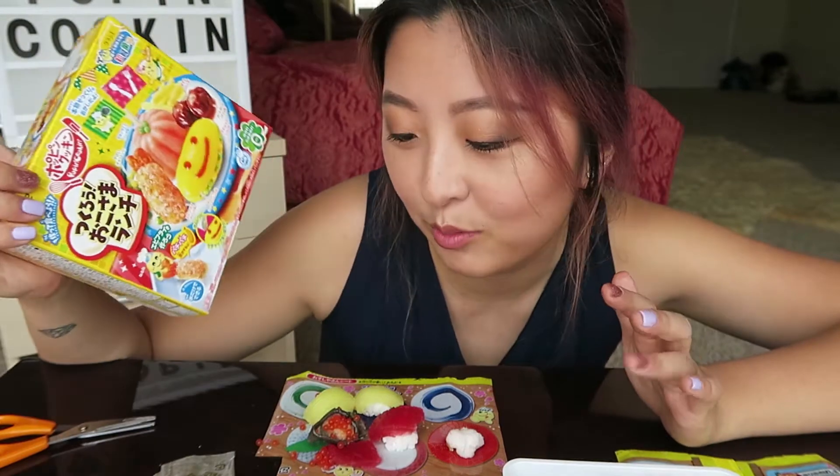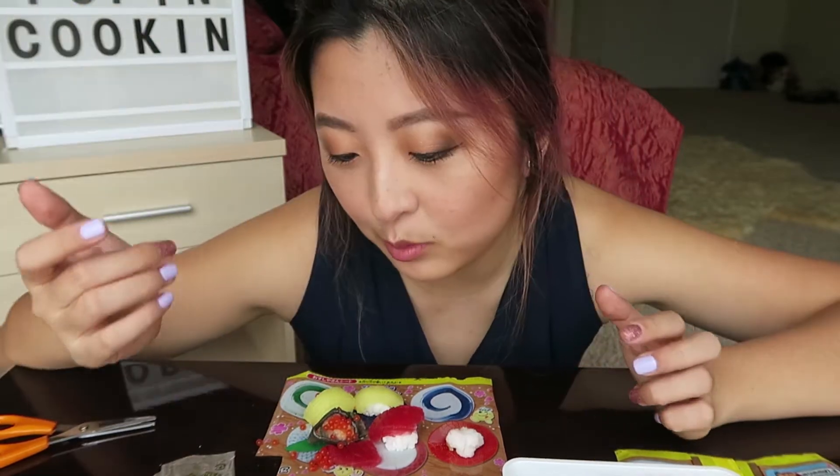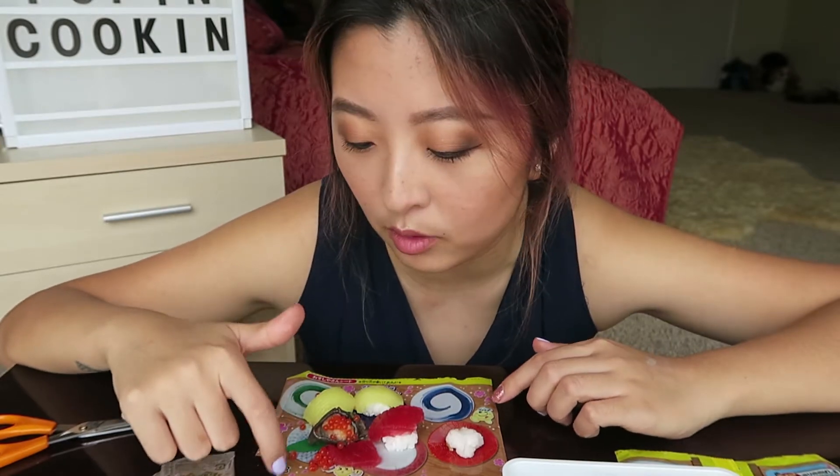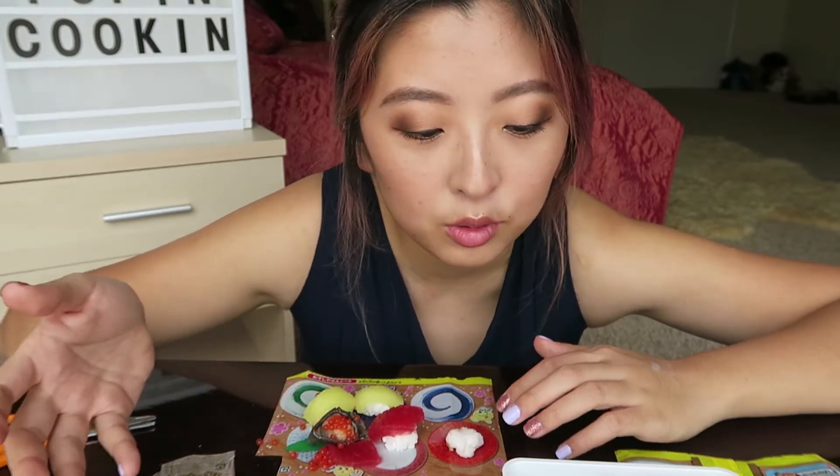I have this other packet here, but this took me a while to do, so I think I will save this for a rainy day. If you want to try and do one of these things, I bought this from a Japanese grocery store. Well, that's pretty much it. I hope you guys enjoyed the video. Thank you so much for watching, and I'll see y'all later. Bye!